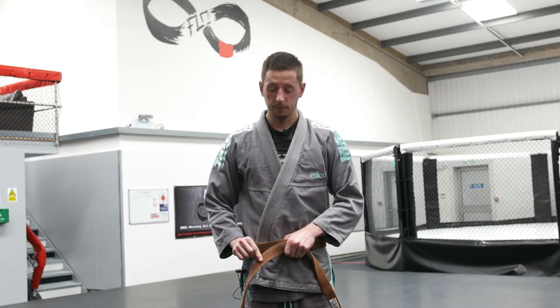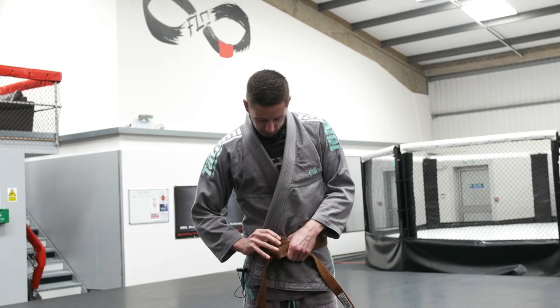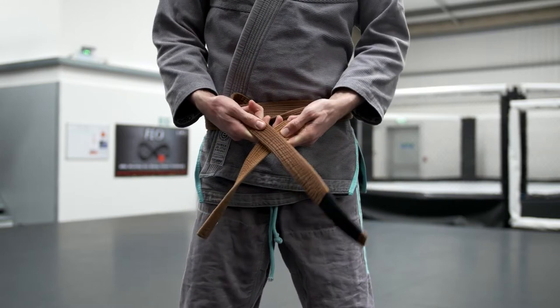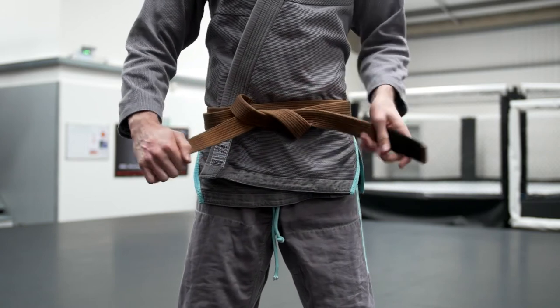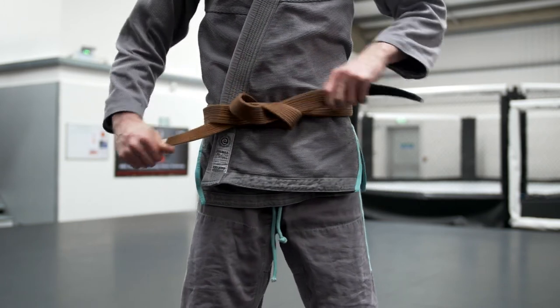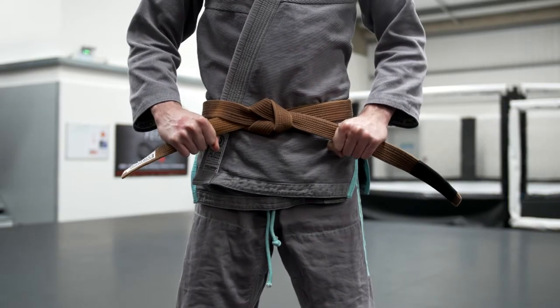Just like the first variation, take the top part of your belt, loop it up and underneath both sides of the belt, and pull nice and tight. Rotate that top part of the belt, place it on top of the bottom part of the belt, and loop it inside. To make this even tighter, feed that top part of the belt in between both sides of the bottom part of the belt, then pull nice and tight. That should give you a nice strong belt so it doesn't fall down when you're rolling.